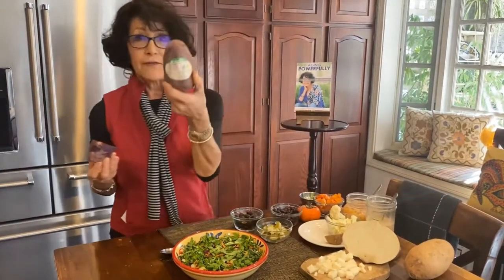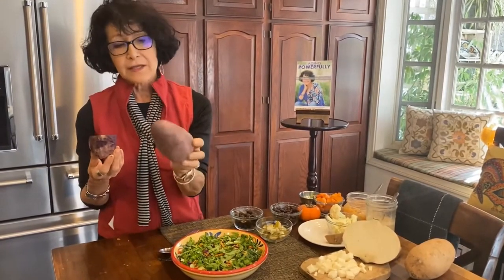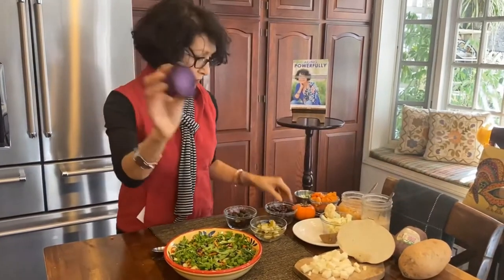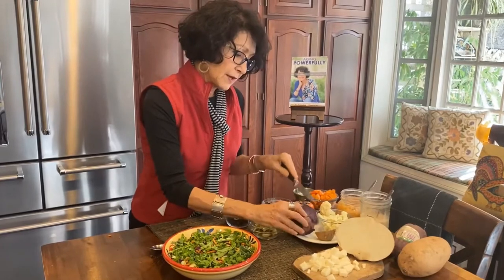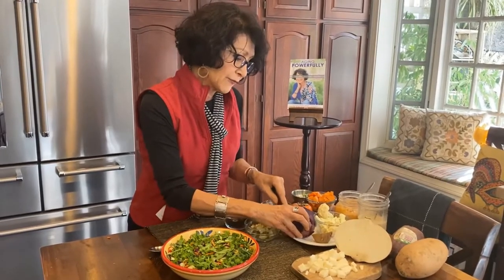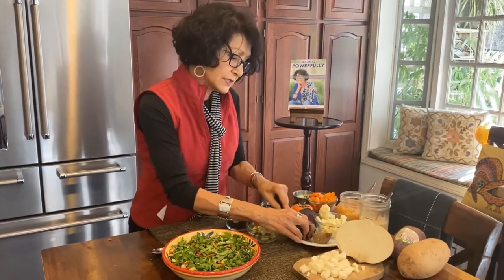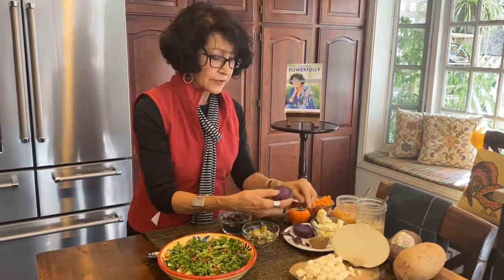Now, these potatoes are a favorite. They're called Stokes, S-T-O-K-E-S. Baked at 350 degrees for an hour. Look at that color — magnificent. I'm going to start with a favorite combination: three slices of the Stokes across the middle, and take the skin off.